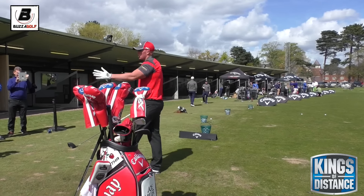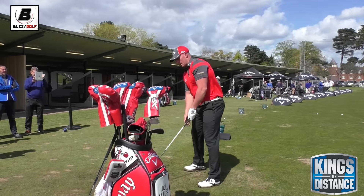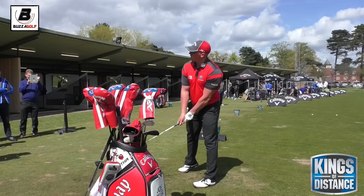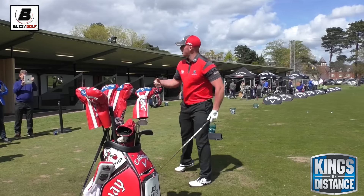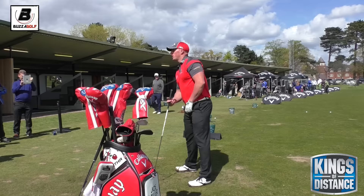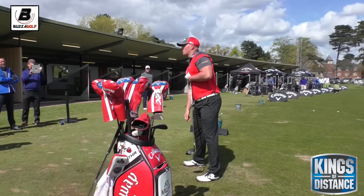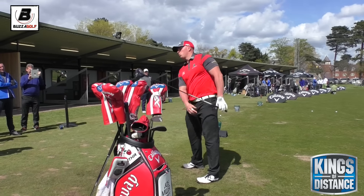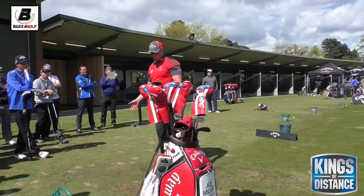So number one, tee the ball up. Number two, move it forward in the stance. And in order to reach that driver without leaning over and getting steeper on the ball, what we do is put a spine tilt in — or spine axis tilt, as it's called. That promotes an upward angle of attack, attacks the upper part of the strike, and gets the ball launching nice and high with low spin. That's kind of where we want to be.